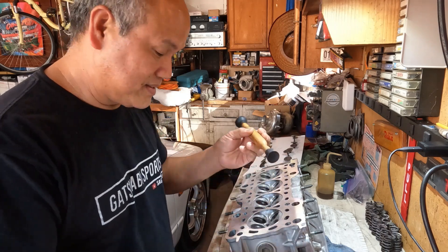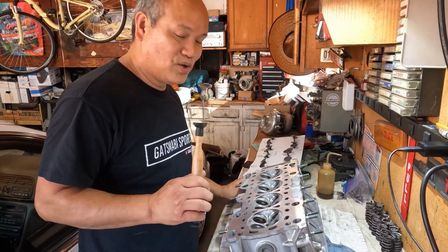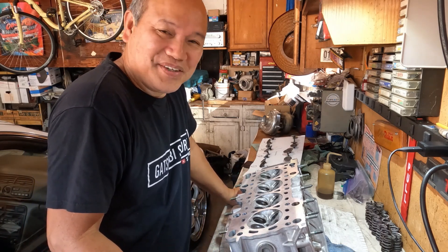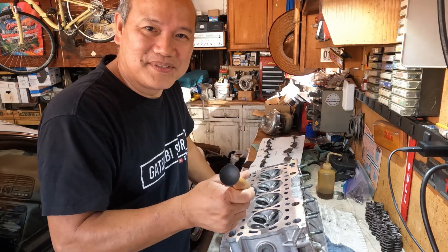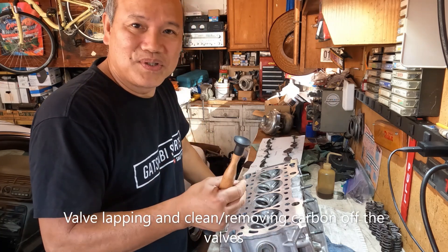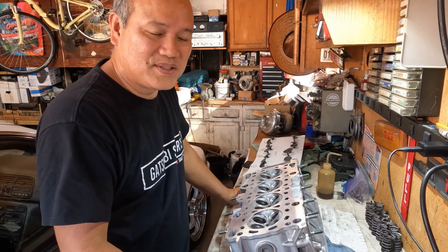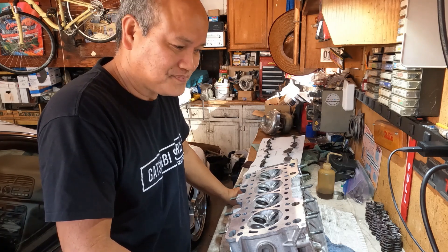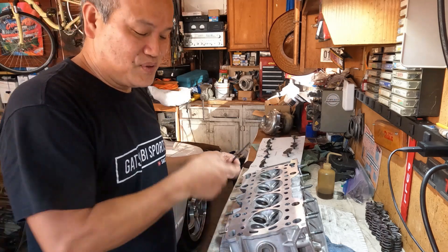Well hello everyone, welcome back to the channel. This is the part where I always develop a love and hate relationship every time I'm doing this — lapping the valves and everything. Today's episode, I'm going to show you how I lap those valves, just one valve for example, just to give you guys a break because I know it gets boring when I have to show all of them.